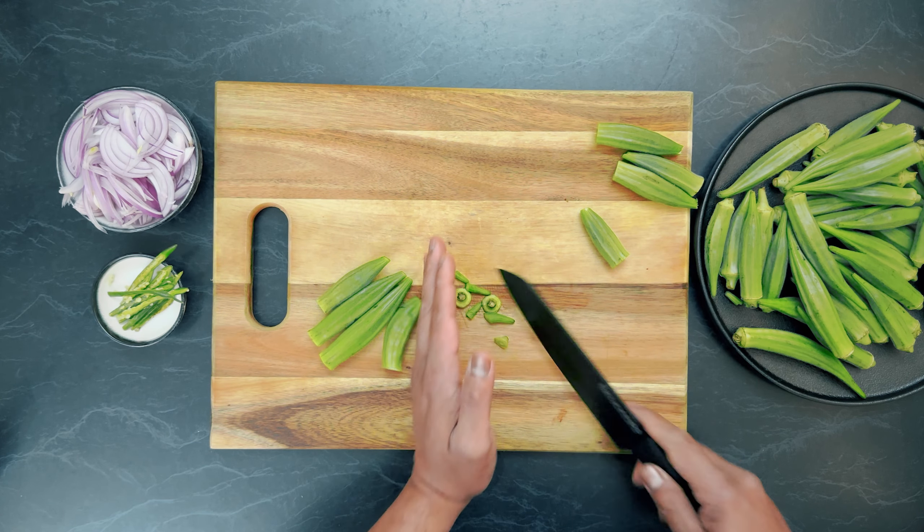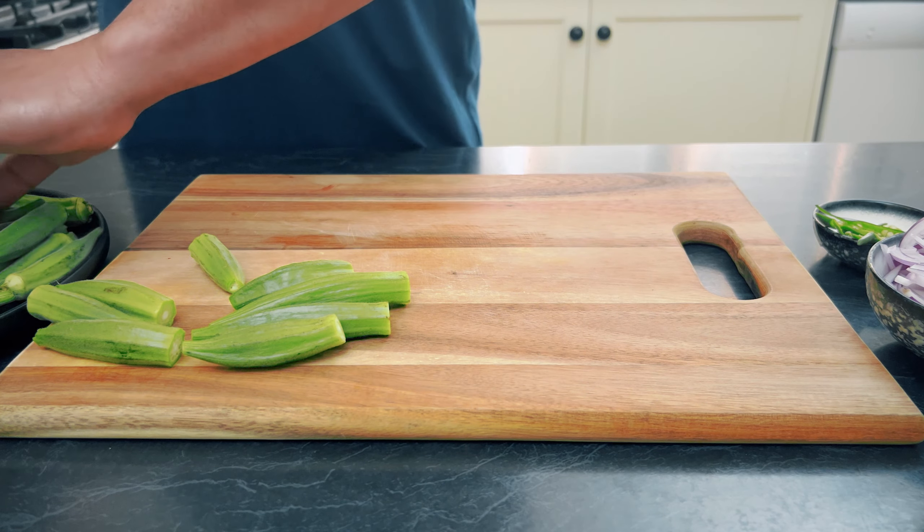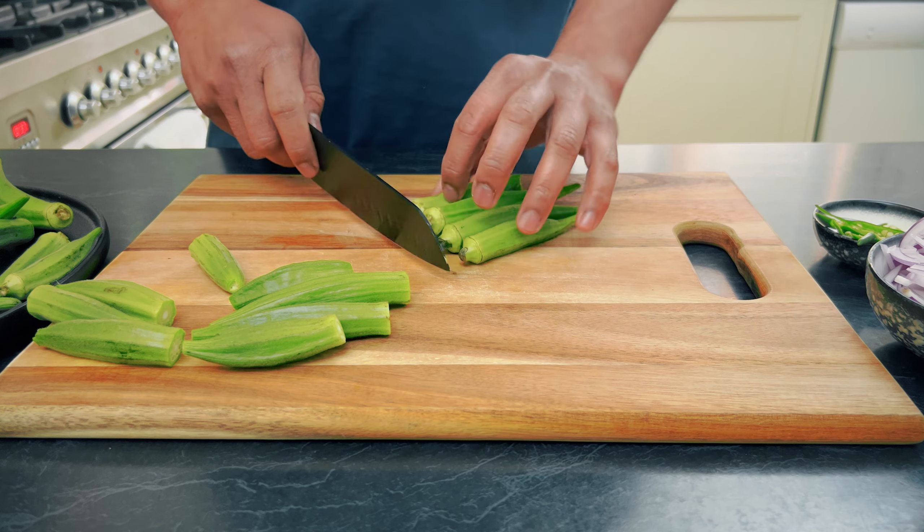The okra has been washed and dried. Any vegetable you take from the market, you have to wash it — you should not consume any vegetable without giving it a rinse.